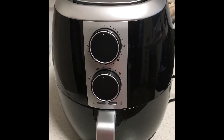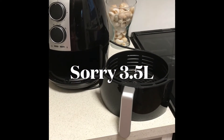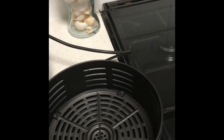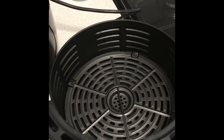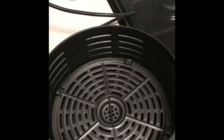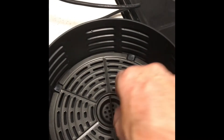Here you can see I've removed the basket. The basket is a four-litre capacity based on volume — you could literally get four litres of water in there, but that's just the size reference. If you want a really big family size you'd go for a six-litre or ten-litre. I'm by myself so this is absolutely plenty, and it's enough for two people — I cook for two people in this.